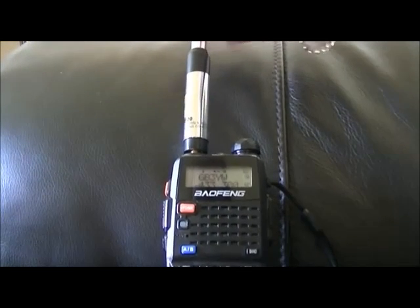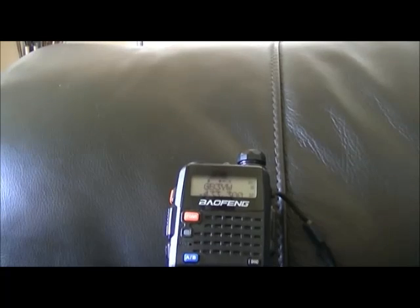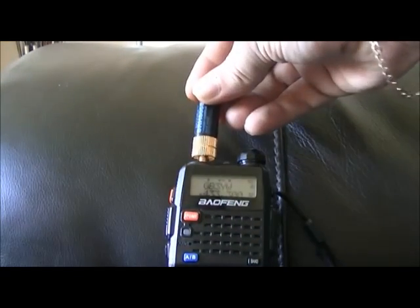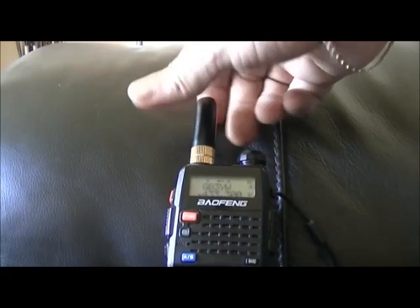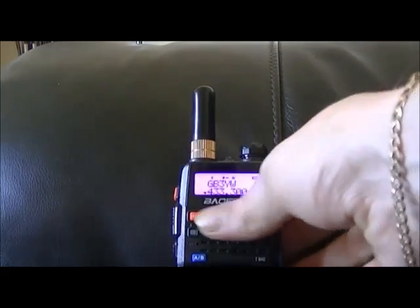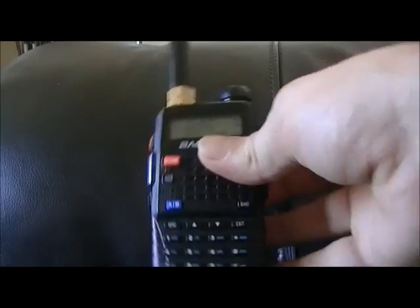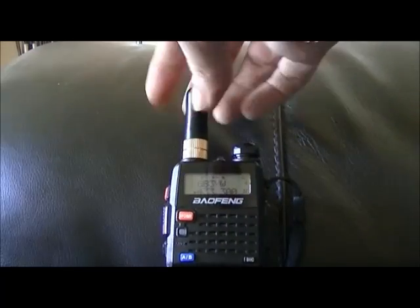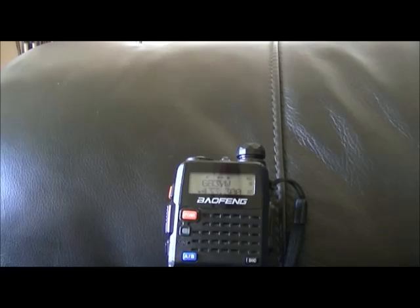You have to move around to get the best signal with all of these antennas. And here's the Diamond SRH805S little bullet antenna. As you can see, not very good on UHF, although it does say it covers 144, 430, and 1200 MHz — which is six meters, two meters, and 70 centimeters.